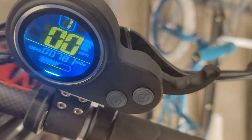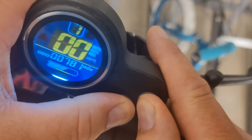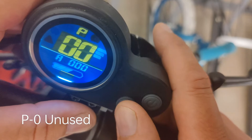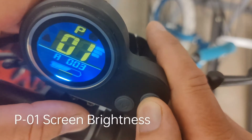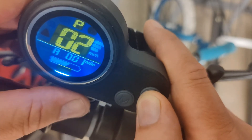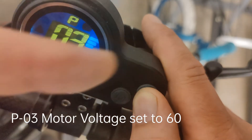Hey guys, it's Jaymaid. I'm just gonna go through my P settings on my controller here for my Vototec. This is a QS-S4 throttle, so these are the different P settings that I currently have. I'll try and put the descriptions for what they are down here.